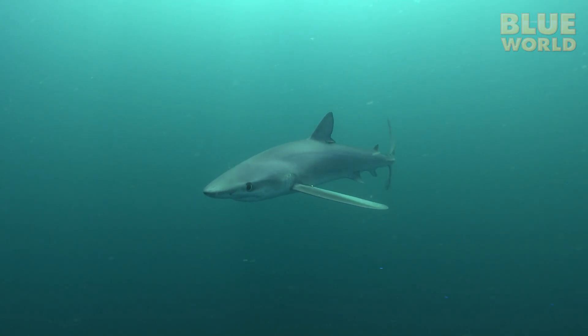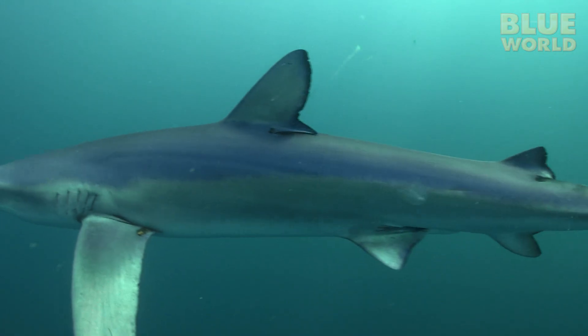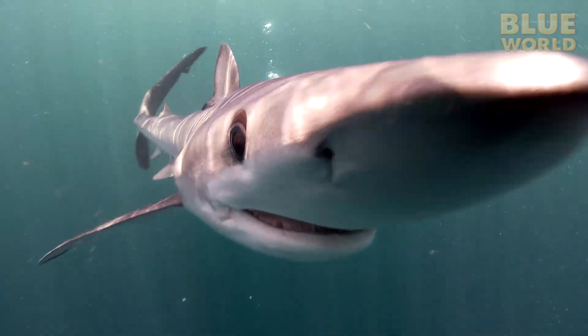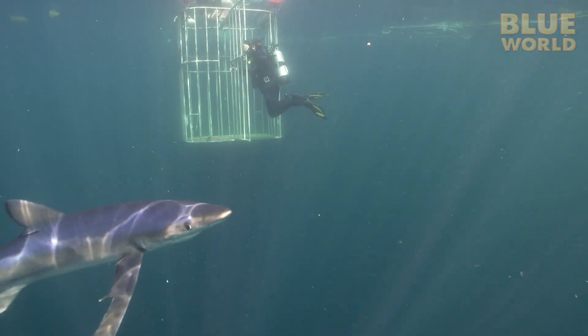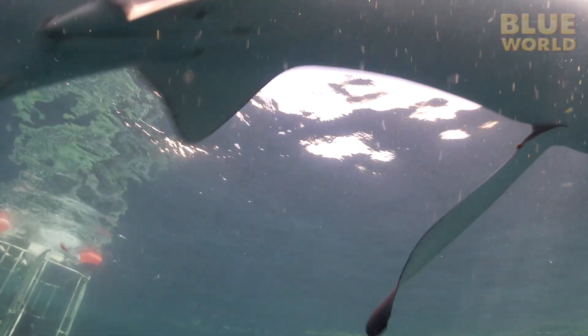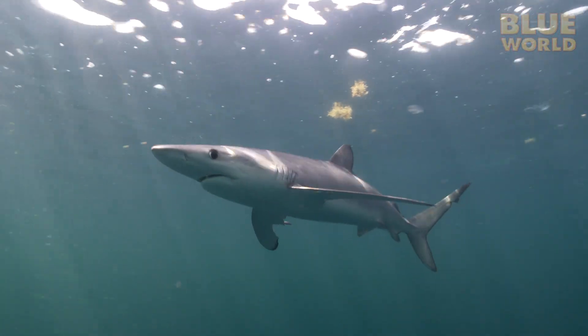One thing that has always been true about sharks is that they seem to love my camera. Sharks get right up close to the lens. This makes great dramatic footage. And lots of TV shows — not this one — try to use this behavior to make sharks look aggressive. Well, it's not aggression. They just want to be TV stars.